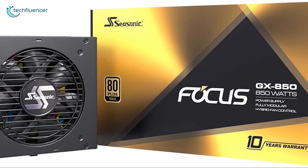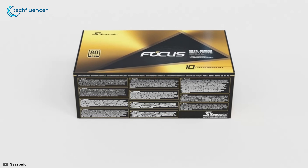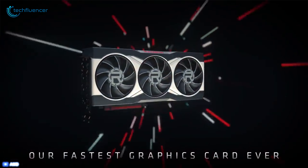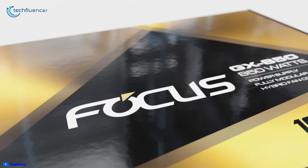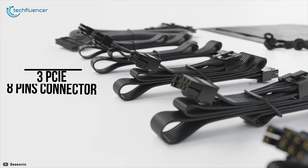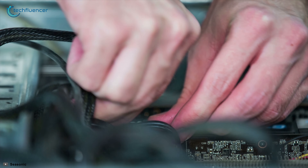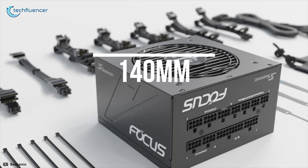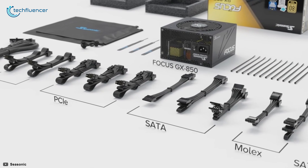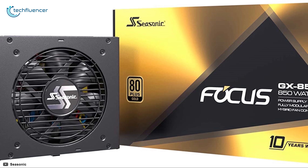Starting at number five, we have the Focus GX 850 by Seasonic — a fully modular and quiet PSU that comes in at a fairly affordable price point. It has an 80 Plus Gold rating, making it a highly efficient PSU that can handle the load of most power-hungry GPUs and CPUs. This fully modular PSU comes with a total of three PCIe 8-pin connectors with a maximum cable length of 750mm, and it is only 140mm in depth, making it quite compact and ideal for ATX PC builds.